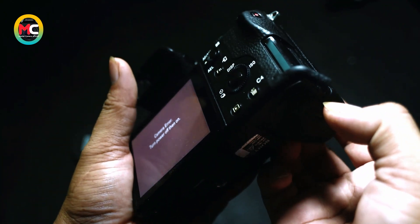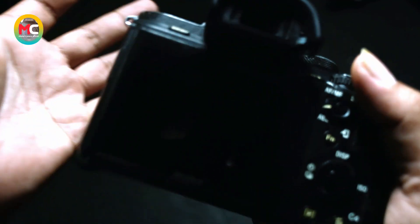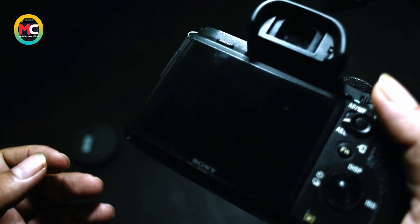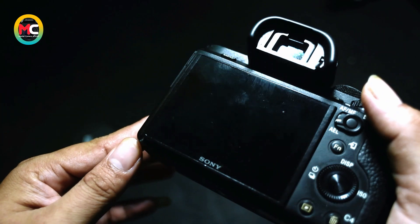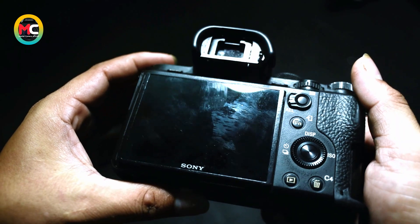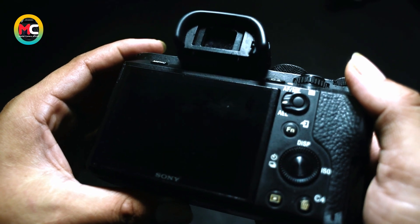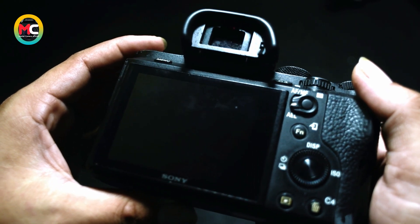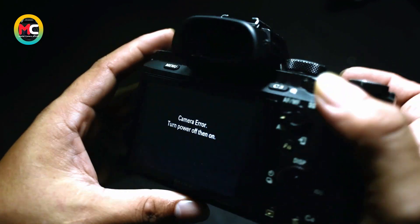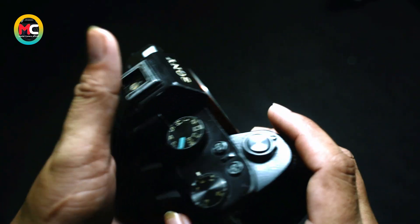Untuk kerusakan yang seperti ini biasanya terjadi masalah, bisa dari shutter nya ataupun bisa dari stabilisernya. Dan tidak menutup kemungkinan juga biasanya bisa terjadi kerusakan pada mainboard nya. Kita coba lagi — dia langsung muncul seperti ini, dan tidak ada tanda-tanda pergerakan di block shutter nya.